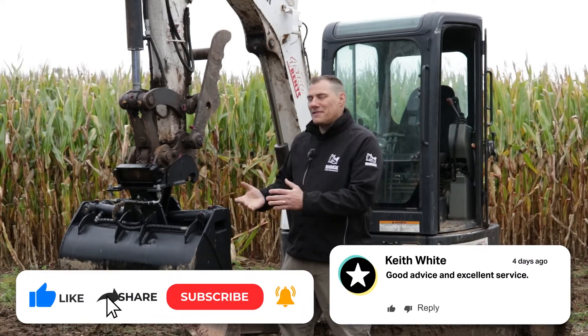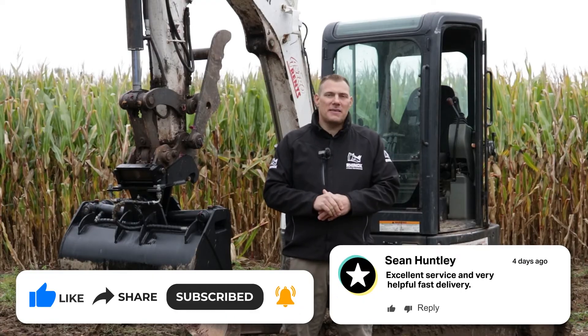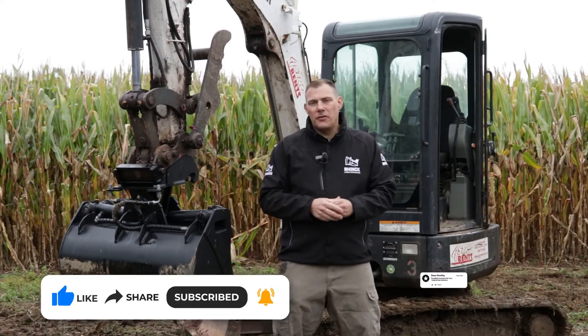There you have it — the Rhinox Tilt Grading Bucket. Please watch this video and if you'd like to learn about the complete line of Rhinox Buckets and Attachments, please subscribe to our YouTube channel.